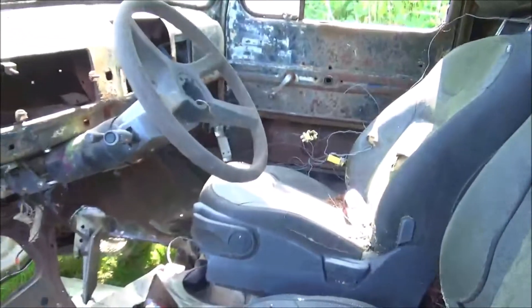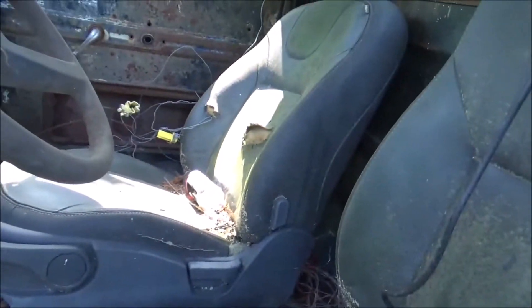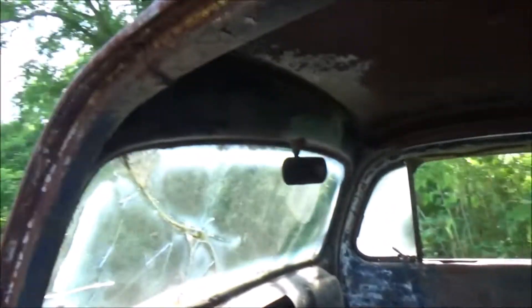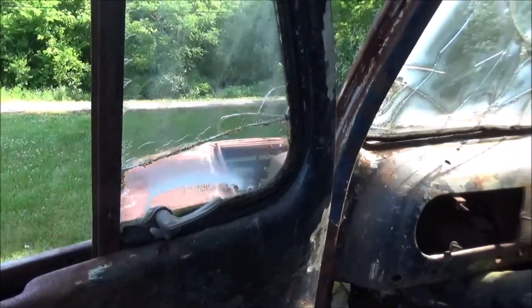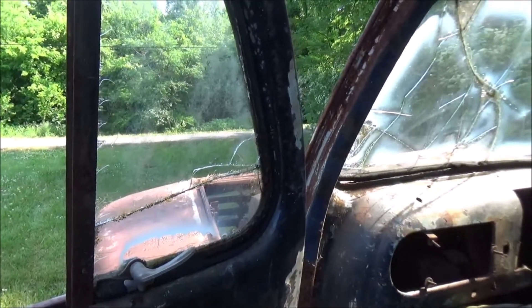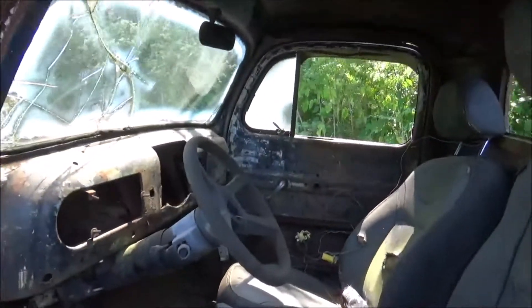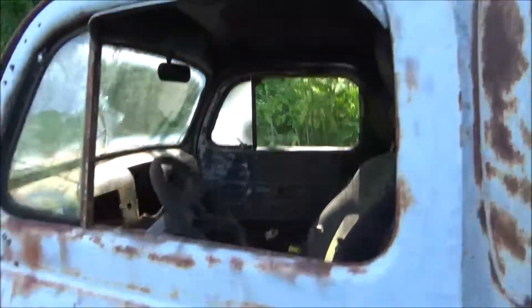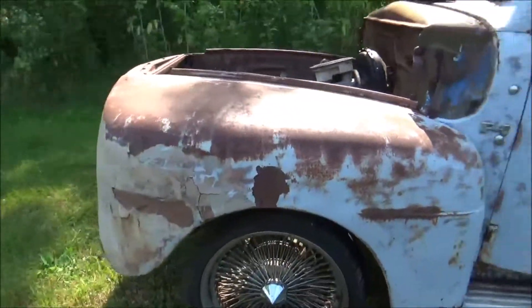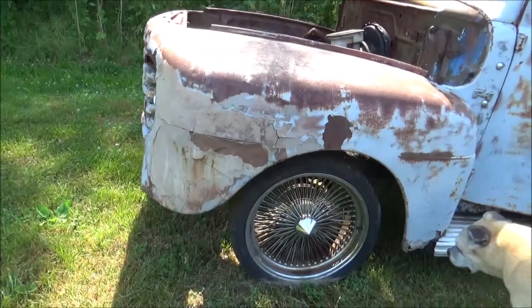Looking down through there, there's not even a bottom to the door. Got a little bit of rust there. We need to get it cleaned out and see what we have to work with and how much floorboard's left. Front window's busted. The side windows and door windows are busted, but at least they're there. Somebody's put all Chevrolet stuff in this thing - got a Chevrolet frame in it. Not real big on that. But general overall, for what I got in it, I'm very happy.